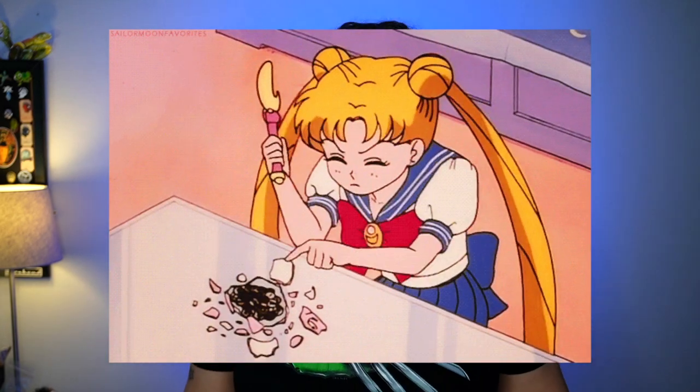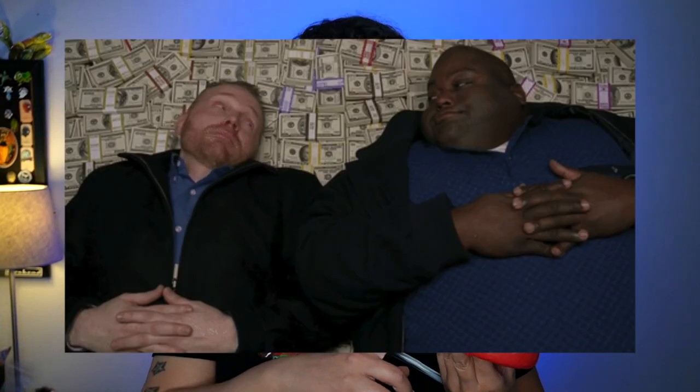Bald caps are a great addition for makeups, but if you want ones that blend well into the skin they can really start to break the bank. So today we're going to talk about how you can make them yourself at home using a Krylon Redhead. This great little investment is going to save you a lot of money down the line.